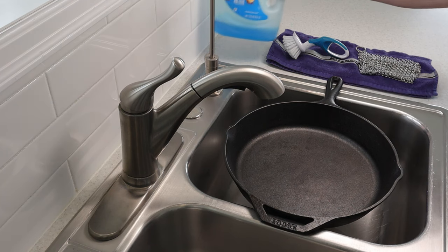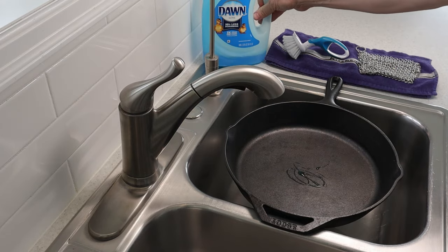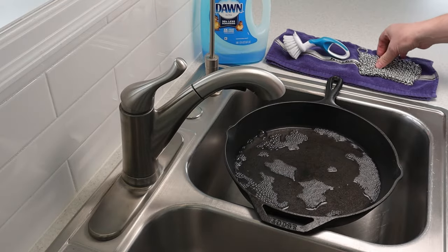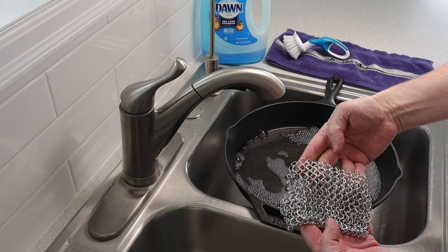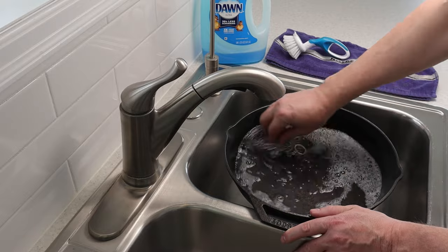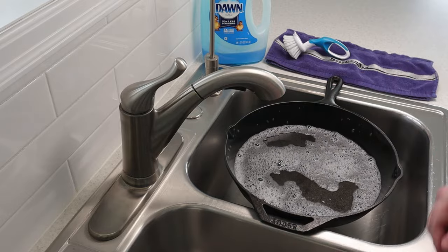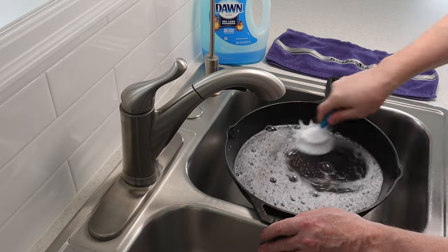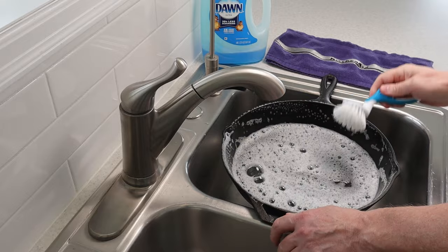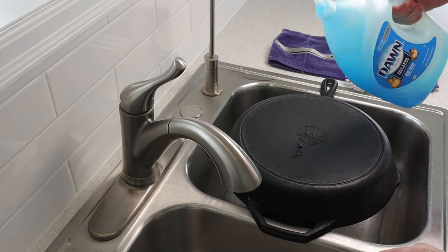Now thoroughly clean the skillet with some dish soap and hot water. If your pan is very dirty, I recommend using a chain mail scrubber followed by a scrub brush. Be sure you also scrub the bottom and the sides of the skillet.